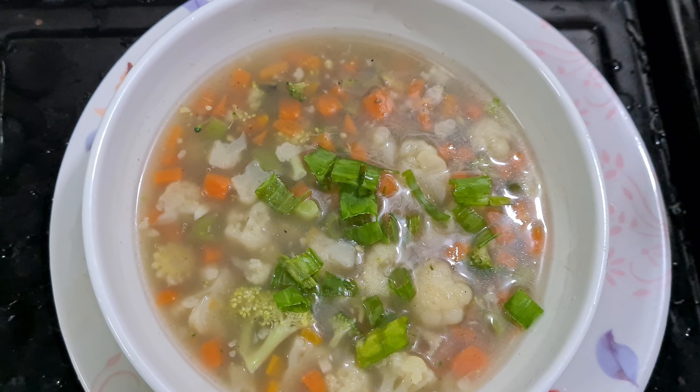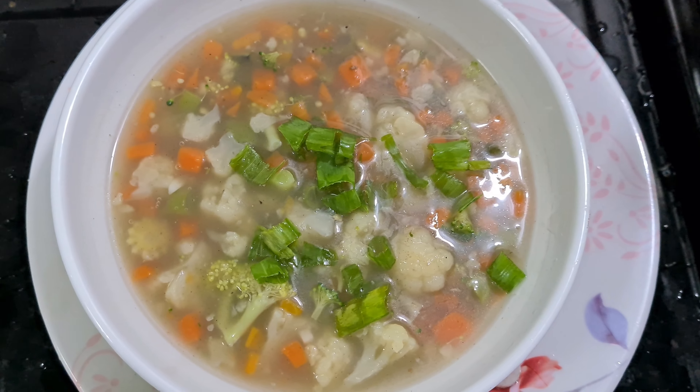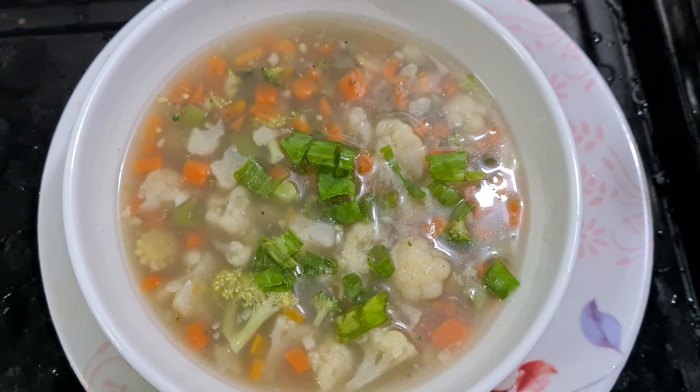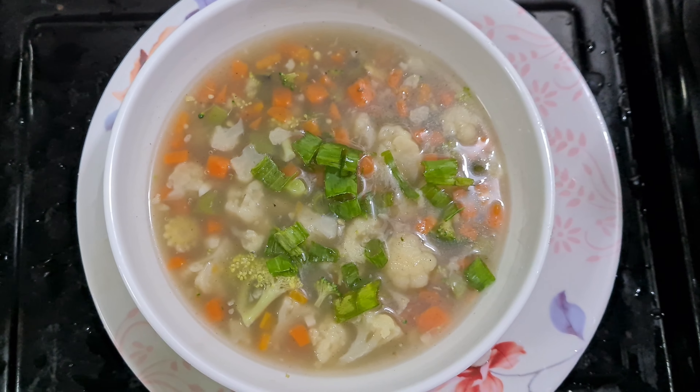If you want to eat something at tea time, you can have vegetable soup as well.